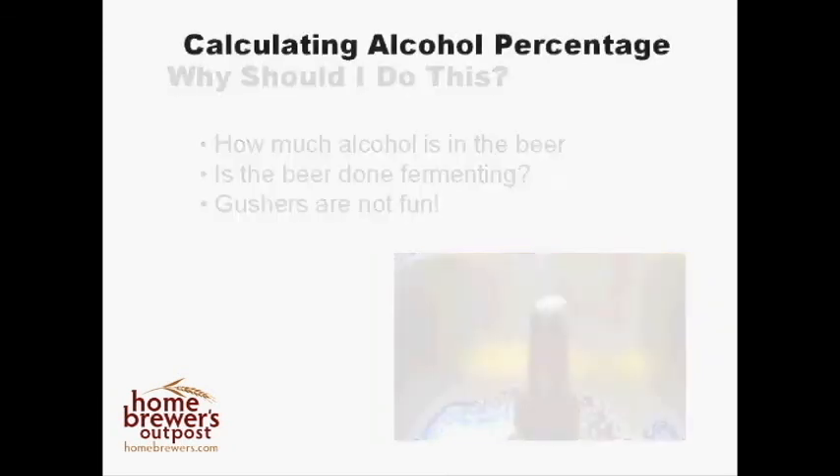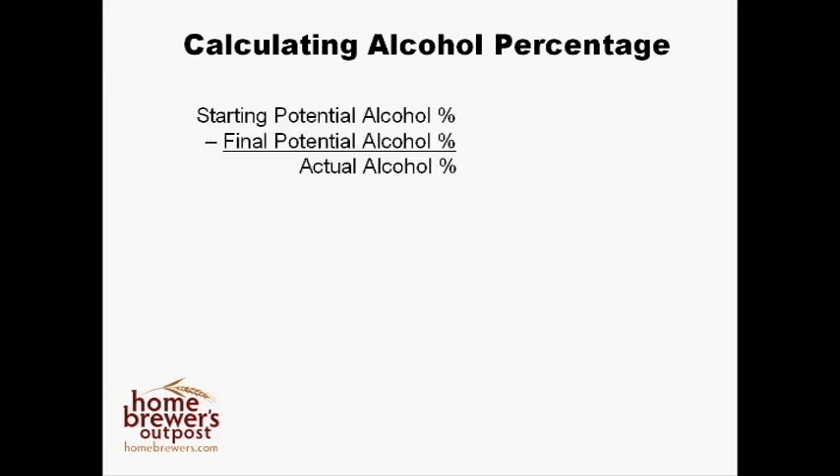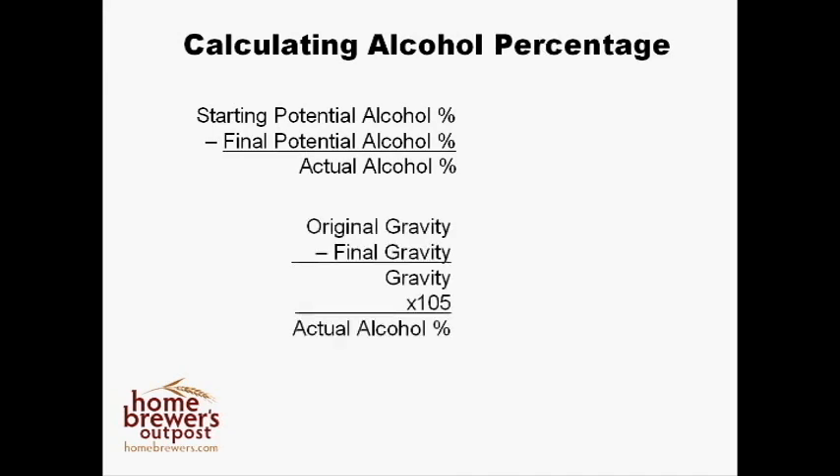So how do we figure out how much alcohol we made? You will use some simple equations to do this, along with the starting and finishing gravities that you recorded. The first equation is simple — it's the difference of the starting potential alcohol and the final potential alcohol, and that number is your percent alcohol. The second equation uses gravity: it is also the difference of starting and finishing gravity readings, times 105. This is a much more accurate value of how much alcohol you have made.